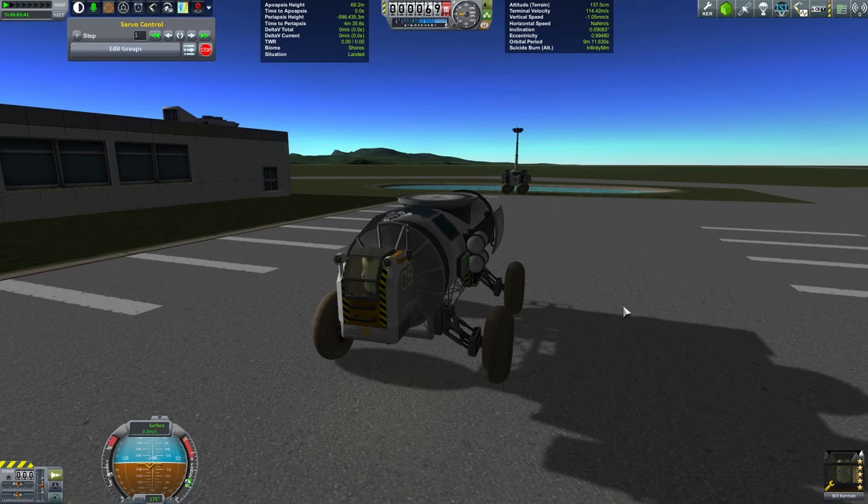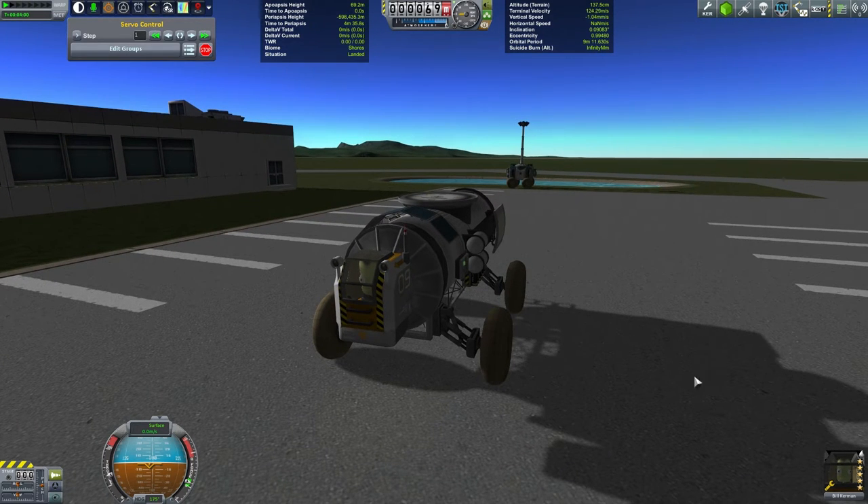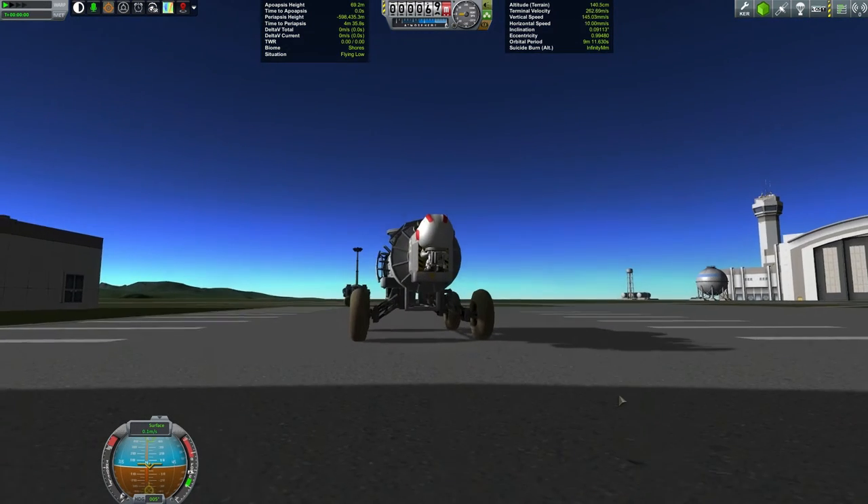Welcome back everyone to this episode of Viruk and Jeb have fun with rockets. Today Bill is going to be refueling the lighting rig that we built in the previous episode. It's being used to illuminate the pond here where they're doing a little bit of work on our swimming facilities. So let's get Bill out on EVA.